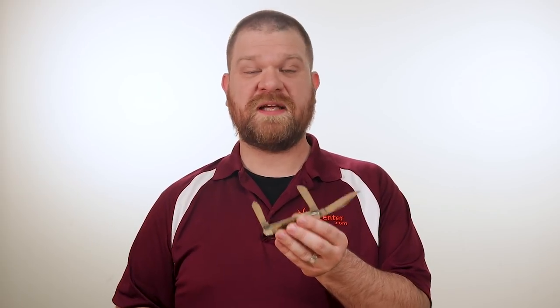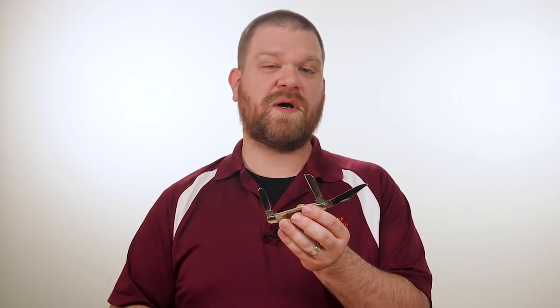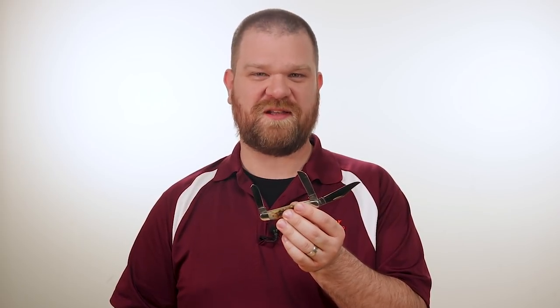What's great about having three blades on your pocket knife is you can set them up for different uses, and you know you're always going to have a razor-sharp edge when you need it.